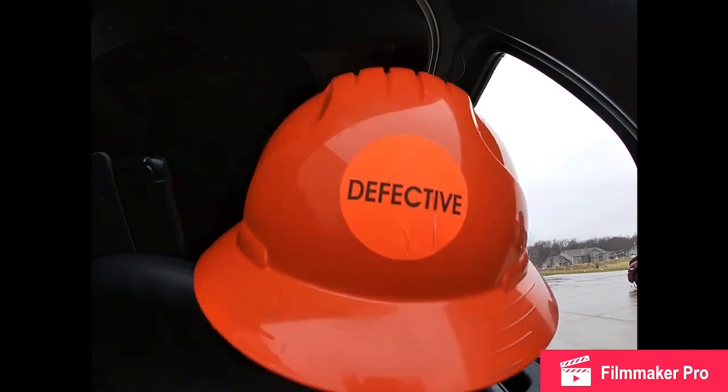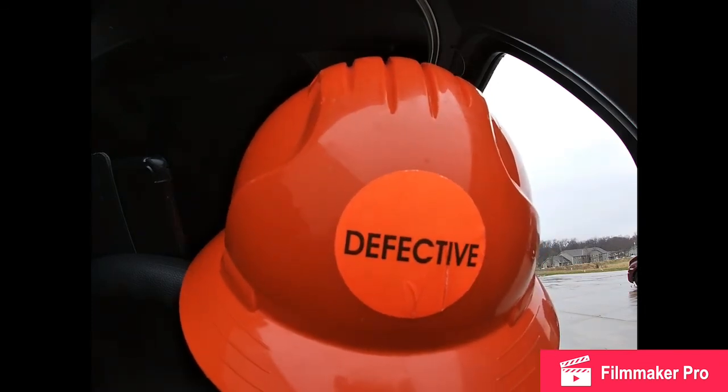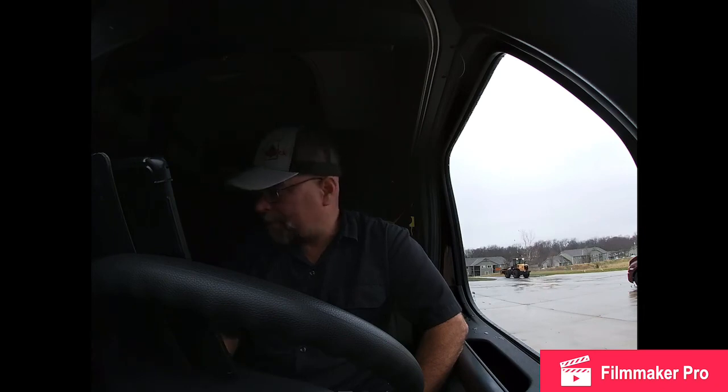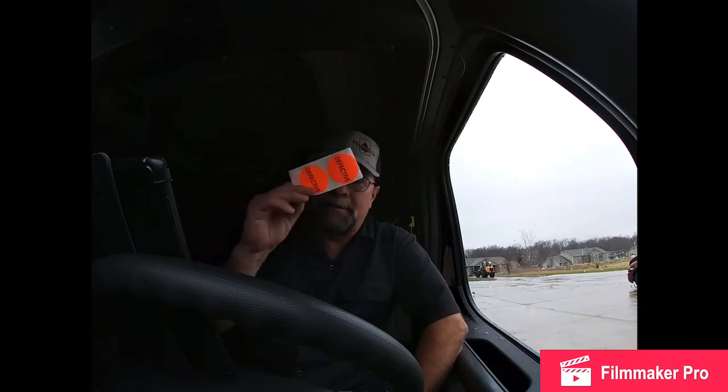I got a new decal dog for my helmet — I'm sure it'll go over well. I went to cleaning glass and if they have bad glass they mark it as defective. If it's defective they stick a sticker on it. So I snagged a sticker and stuck it on my helmet, and I've got extra ones.